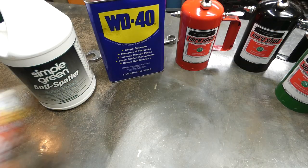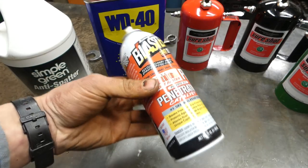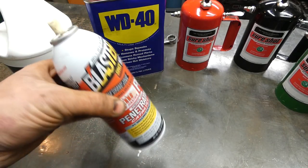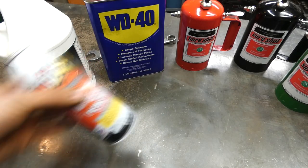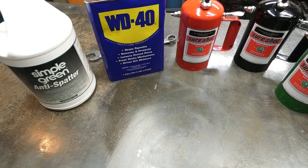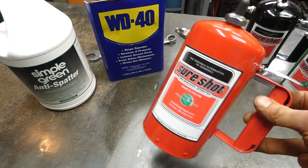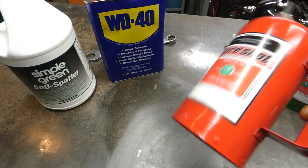Now if you're always burning through stuff like these cans of PB Blaster, it starts to add up. Even if you buy it by the case you're still looking at a few dollars per can. And you can buy these gallons for quite a bit cheaper. Not to mention these sprayers spray and never stop spraying — they work until they run out.